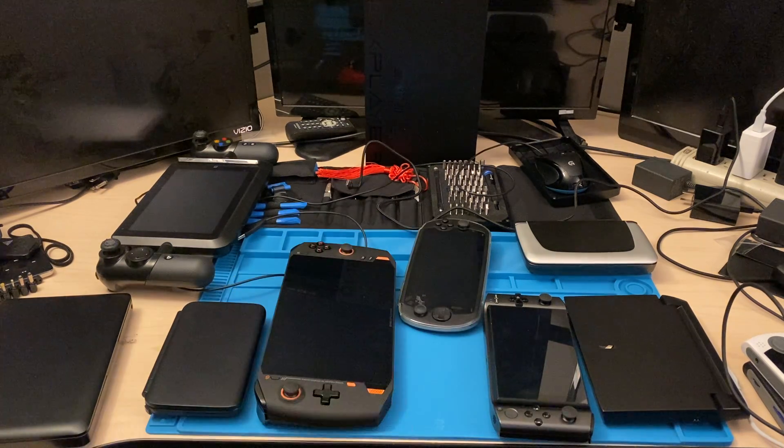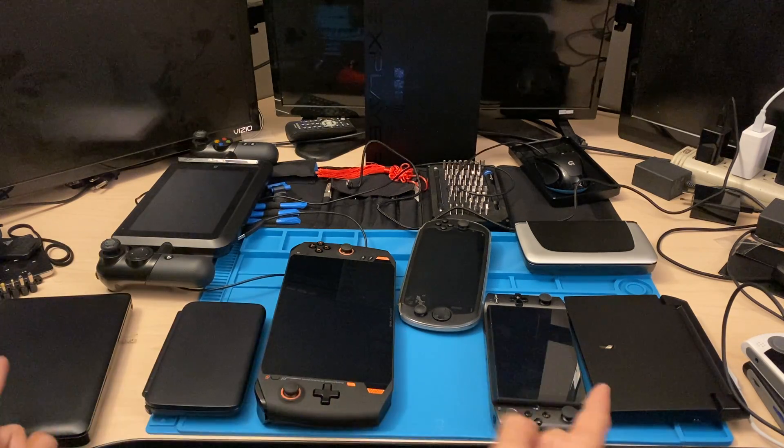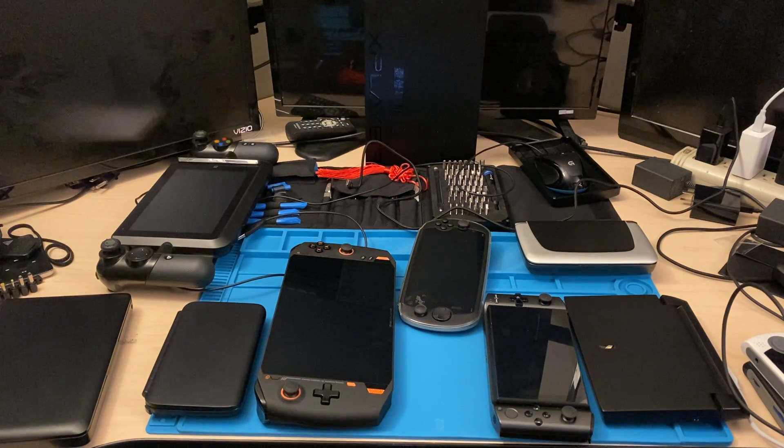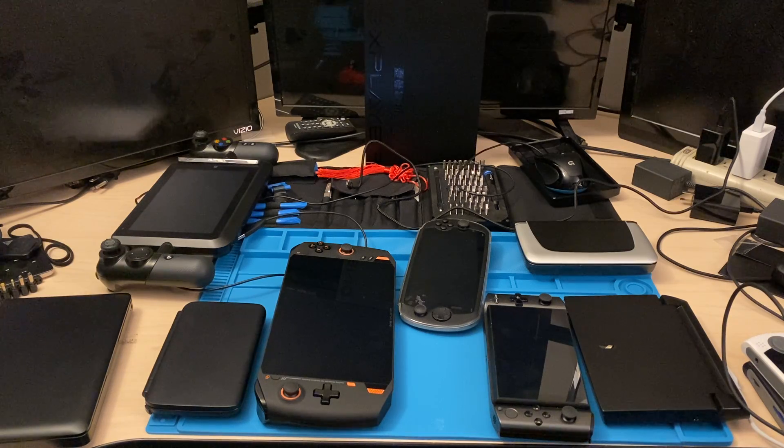I hope you guys enjoyed the video. Just wanted to do a size comparison with everything. If you want to see a size comparison between other devices in here, just let me know — or videos, gameplay, all that stuff. I've got over 4,000 Steam games, so ask away. See you guys.